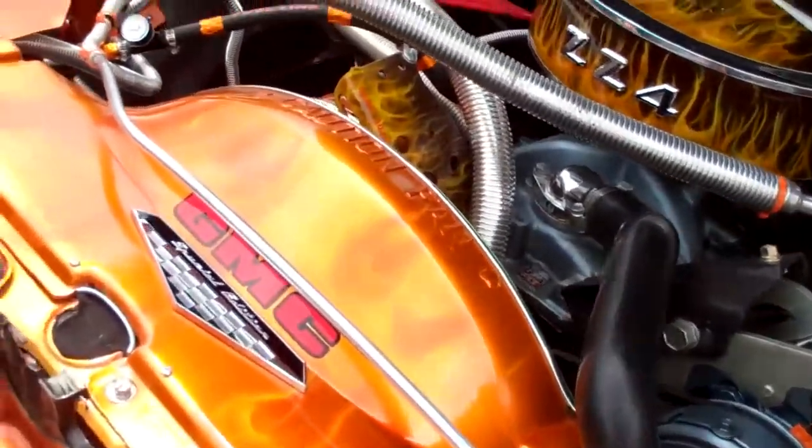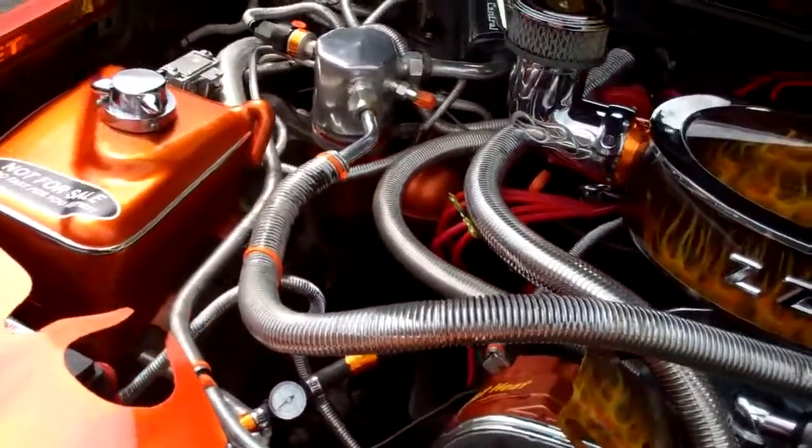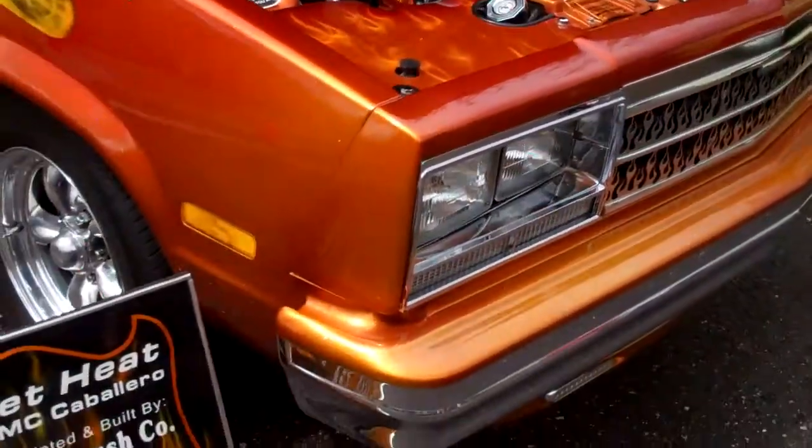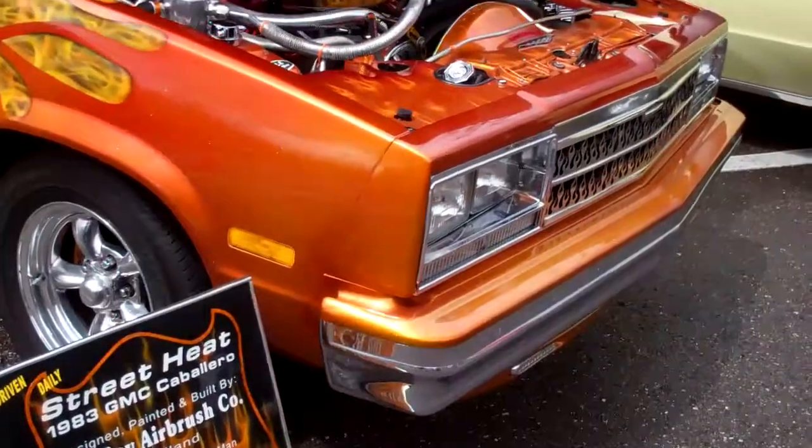I'm not sure what gear it is, but the cab is on right now, and it's really, really boxy.